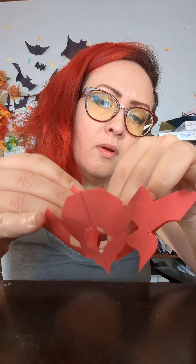Pinching gently. This is also a good way to see how symmetrical your star is. If you're using thick paper like me, it's going to be less symmetrical, so sometimes you might want to trim to make things even.